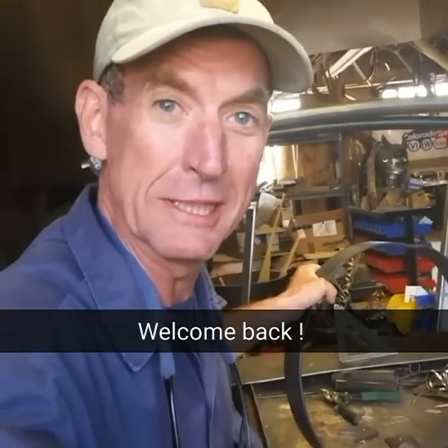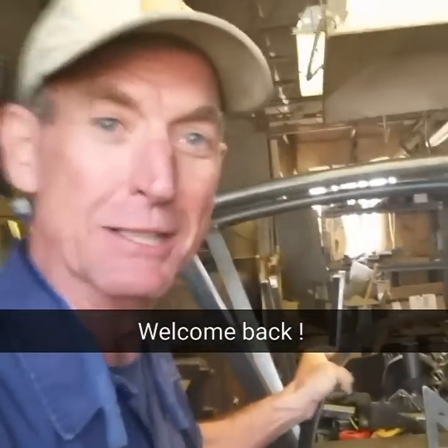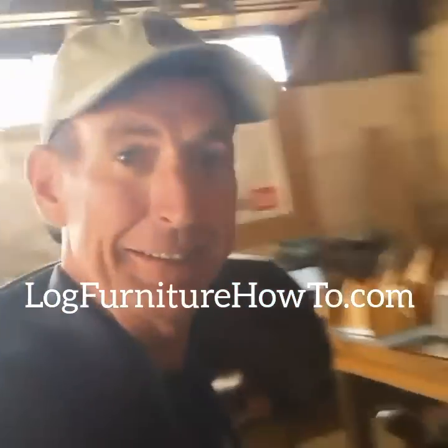We're rolling right through another week here. We've got to get this thing finished today for that saddle — it's our saddle rockers. So welcome back to Furniture How-To. Let's get this day started.